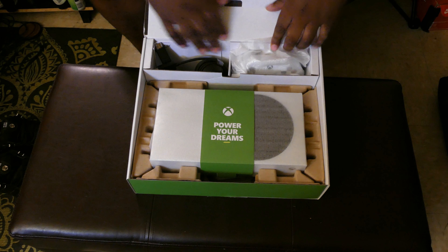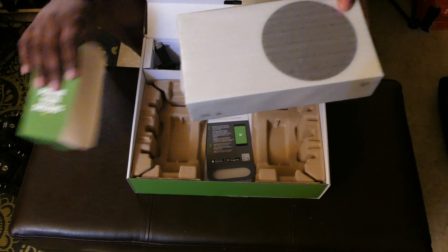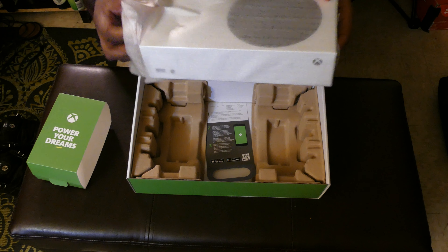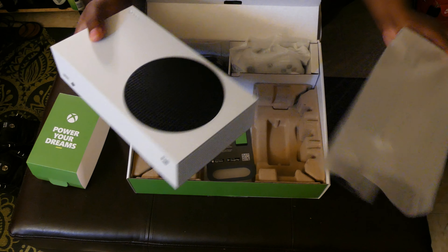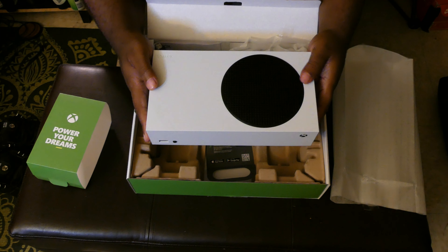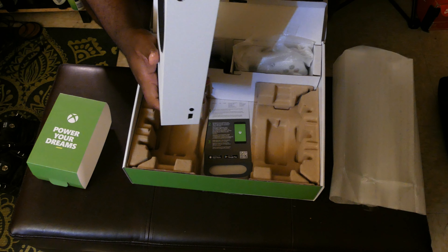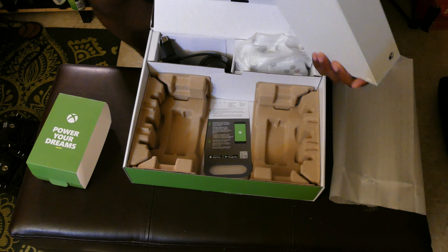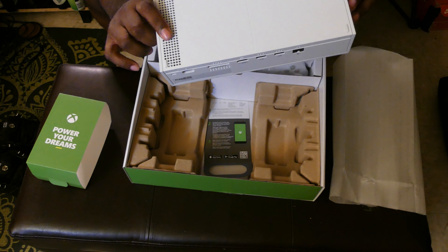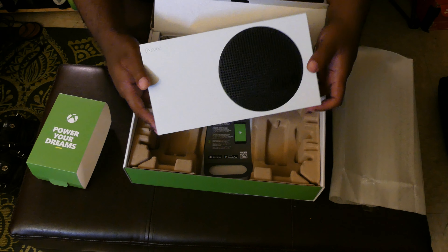Now we get to the granddaddy of them all — the reason why you clicked on this video. We have the Xbox Series S, and this thing is really tiny. It's like a cute little lunchbox. The design is cool — you have the exhaust here if you lay it on its side, exhaust here if you stand it up, and the intake at the bottom and on the side depending on orientation.